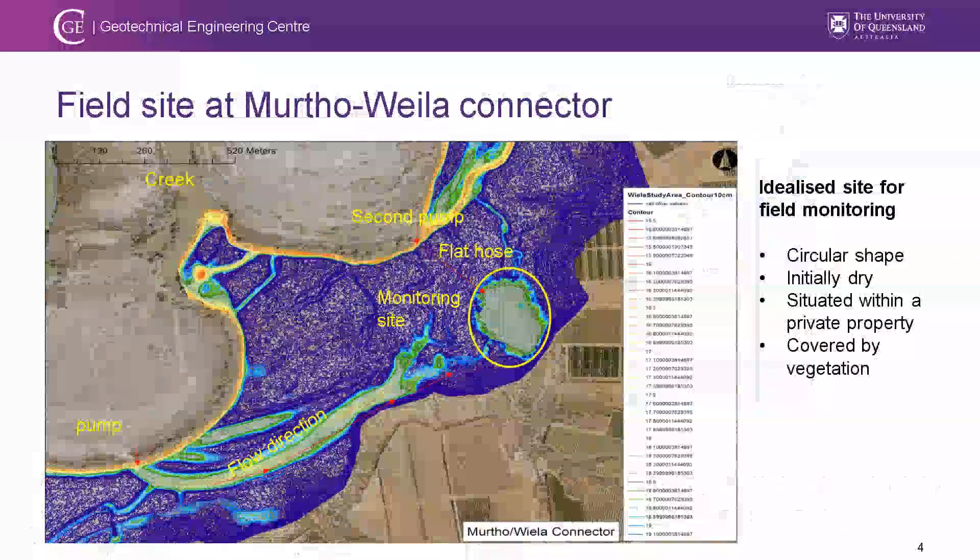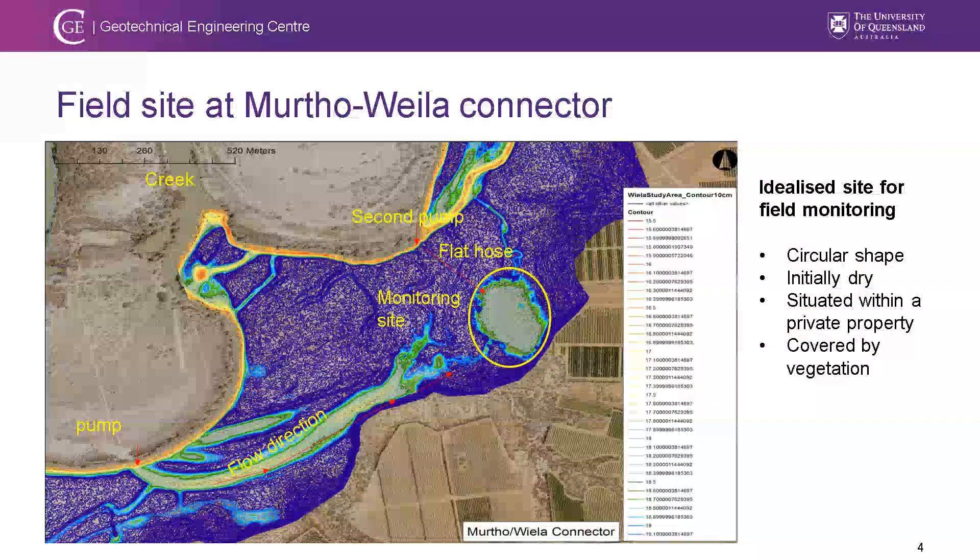We need to find an ideal site to conduct this test. The site has to be ideally circular, initially dry, situated on private property to secure the instruments, and partially covered by vegetation. The site at Myrtle Villa came into attention, and if you see it from the surface, it really looks like a jelly bean — and that's how the name was made.